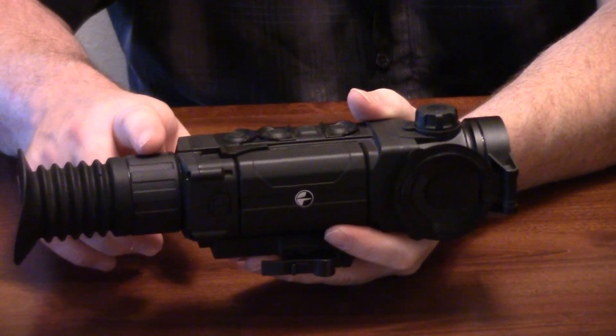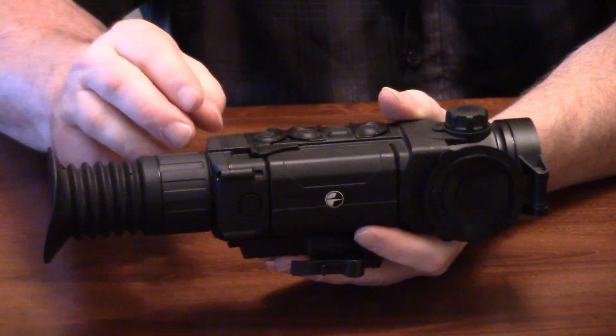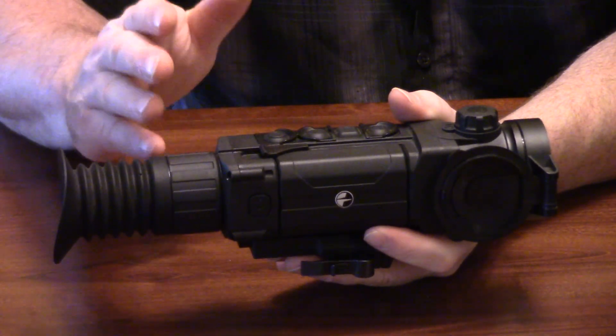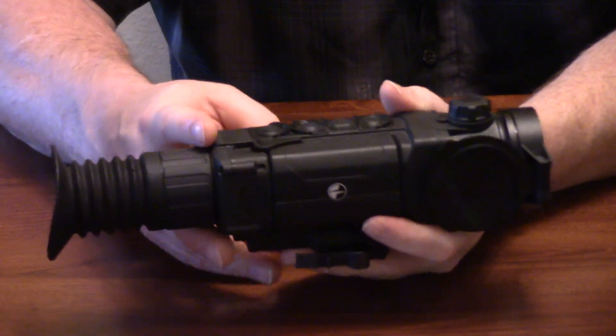Rotate it until you get the numbers on the screen really clear and good where you need them. And then essentially once you're done there, unless you're dropping your glasses down or taking them back up, you're going to be done with the diopter. You're not really going to have to make more adjustment to that.